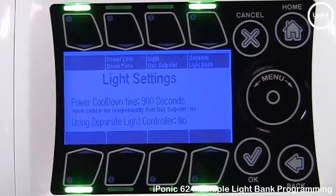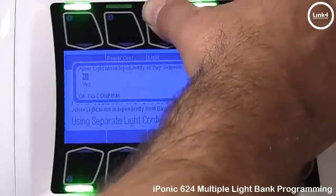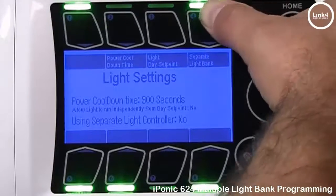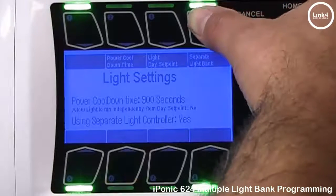The Power Cooldown Time is designed so that if a power failure occurs, it delays the on time of your banks turning on. Light Day Setpoint allows your light systems to run independently from the day setpoints, and you can enable or disable that feature by pressing button number 3. There is also an option to let the controller know if you are using a separate light controller.